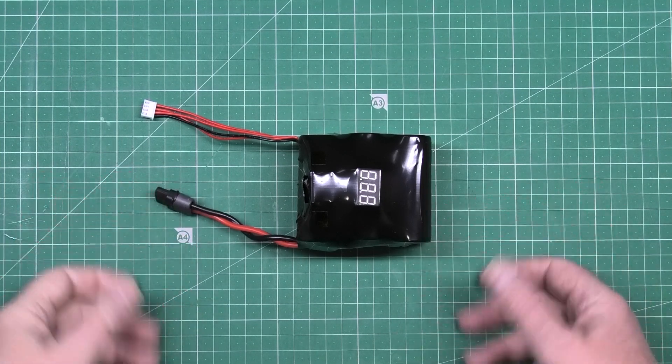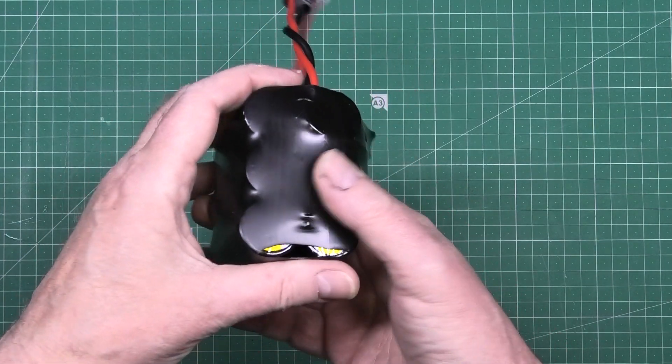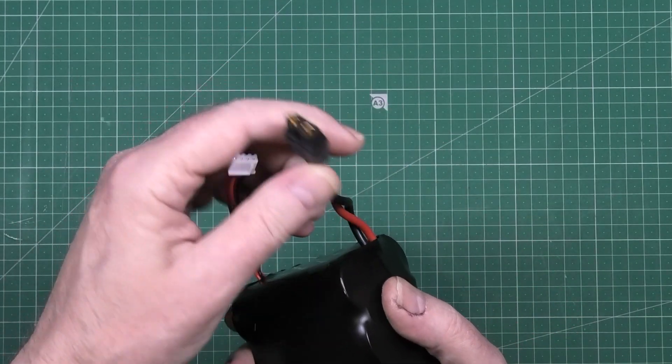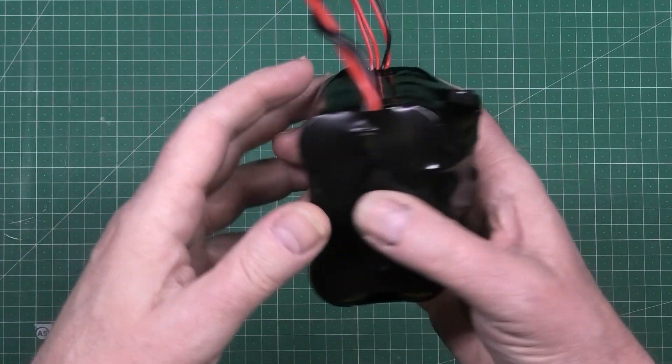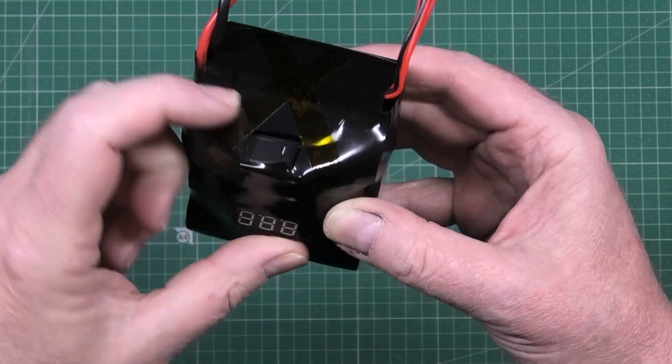Anyway, I built a battery. This is a little collar — it's got six cells in it, two parallel, three series, so it's a 12 volt battery, 12 volts out, balance leads. And on the top we've got a voltage reading and a switch.